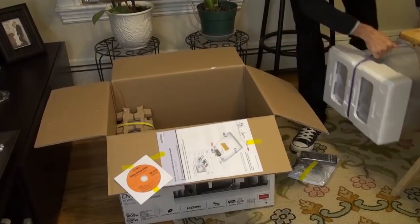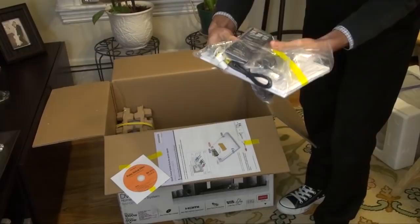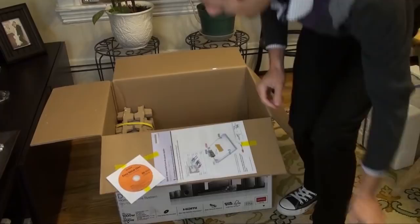I think this is the subwoofer — yes, it's the subwoofer. Everything's neatly packed. Wires for the speakers, remote control, two Sony batteries, and some more wires. I don't know what this little white thing is — my brother says it's the antenna for the radio. We can believe him.